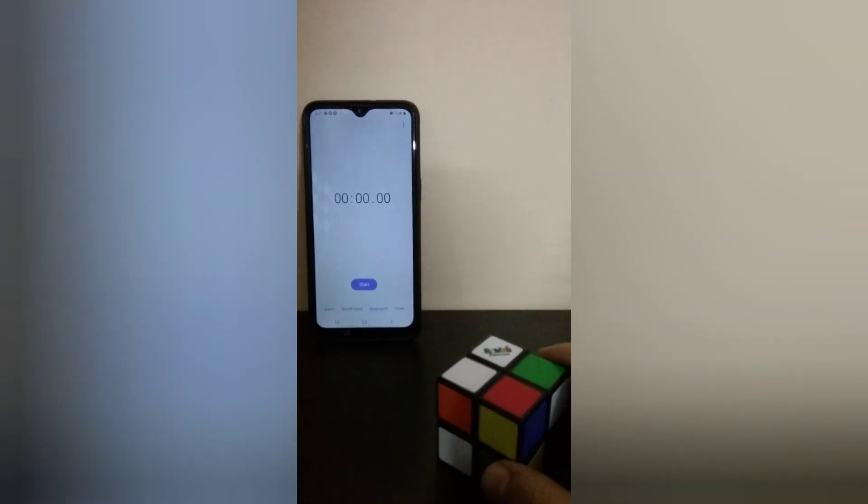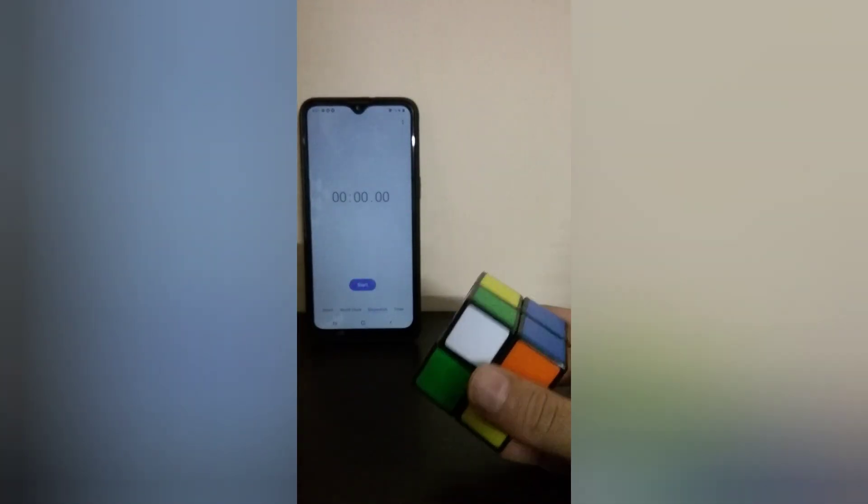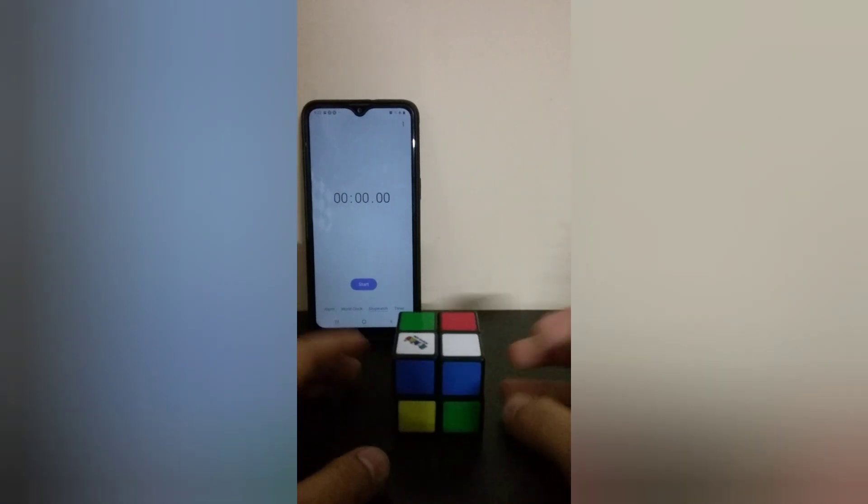Six and a half hours later — I'm back, finally! So as we're talking about, I'm gonna solve a 2-inch puzzle game in front of you all. And here's a stopwatch — it's gonna record the time until it's solved. So now, let's begin with the video.